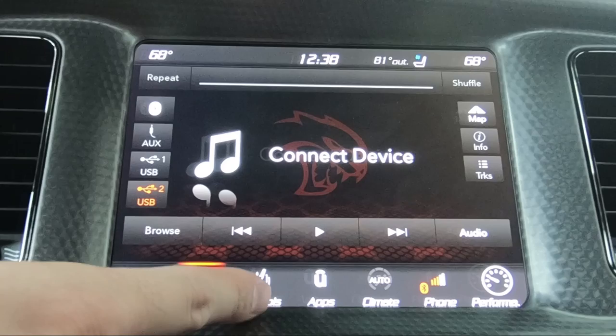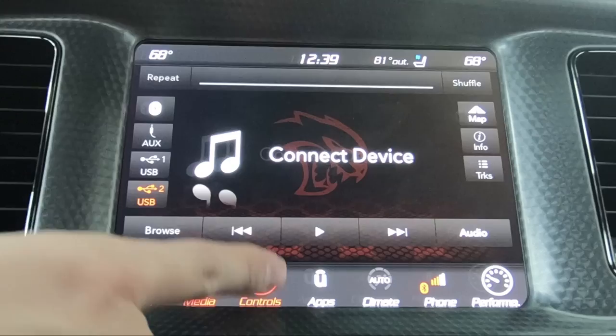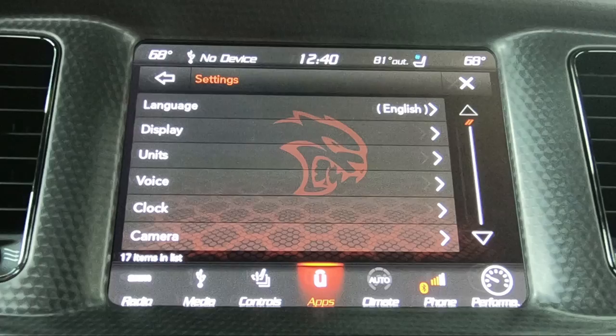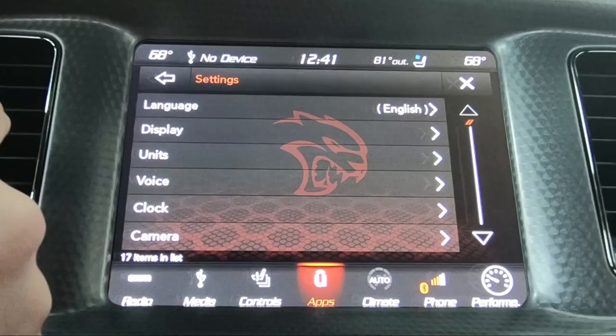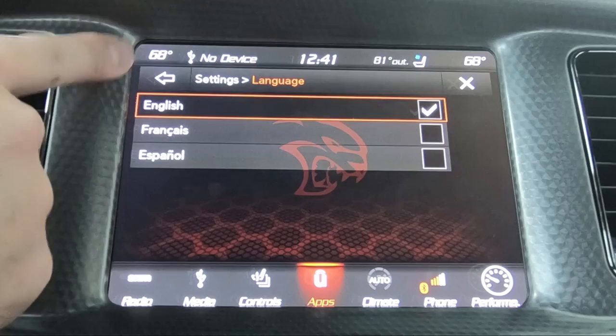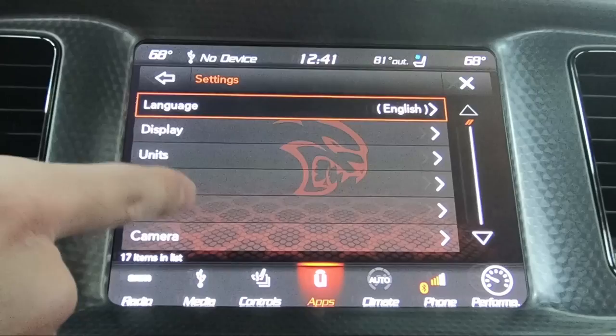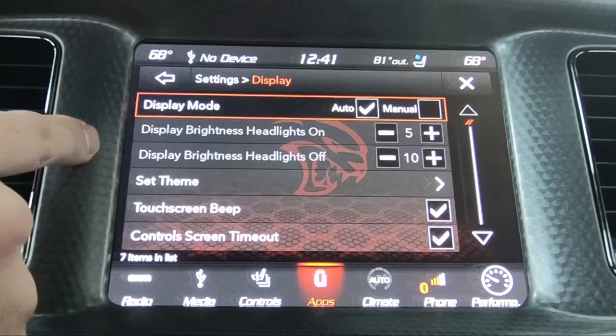Now we'll go into settings here. Touch on controls, then hit settings, and this brings you into all of the settings of the car — you can change a lot of things in here. Language is pretty straightforward. What you'll notice is there's always a back button and an X button. The X is going to take you all the way back out, whereas back just gets you to the main menu.